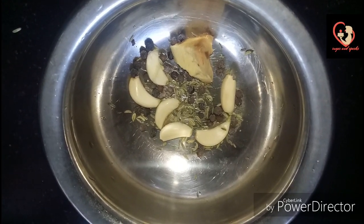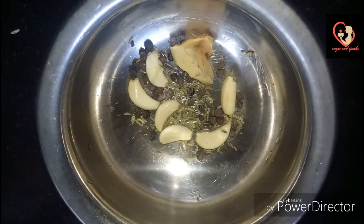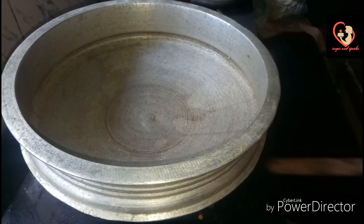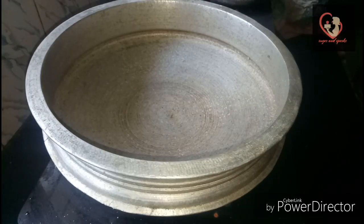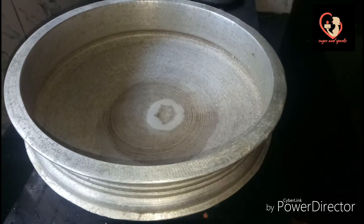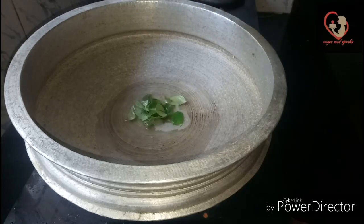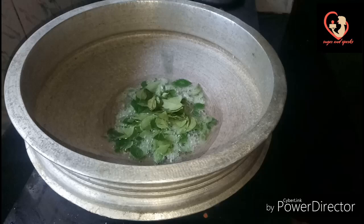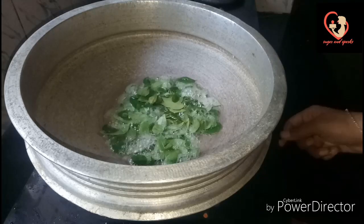I am going to mix it in a small jar. Let us mix it in my bowl — it will take 3 tablespoons of curry. We add a little bit of curry and mix it in a small jar.